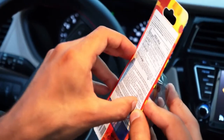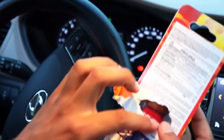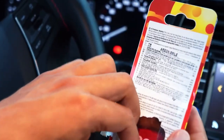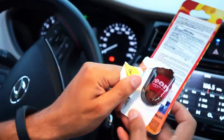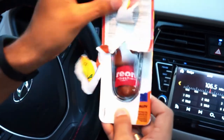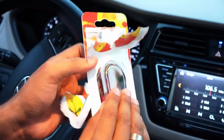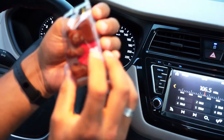Paketi açarken arka tarafındaki yapışkan kısmı kullanarak koluyla sabitleyin. Plastik koruyucuyu dikkatlice çıkarıp cam yüzeyine yapıştırılmaya hazır hale getiriyoruz.